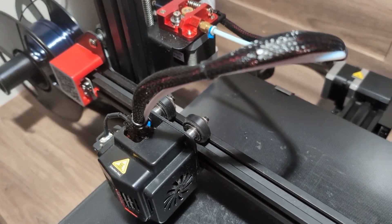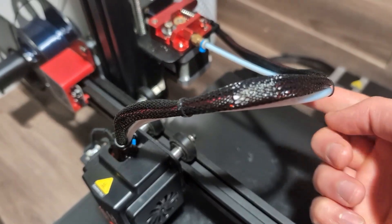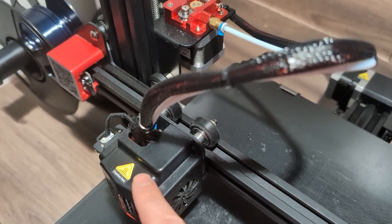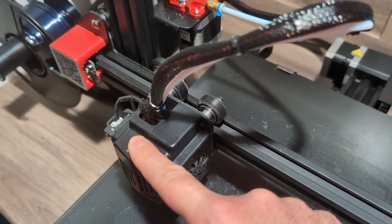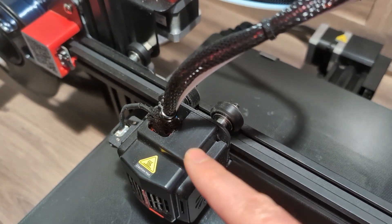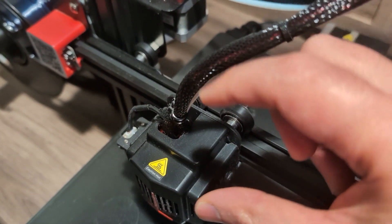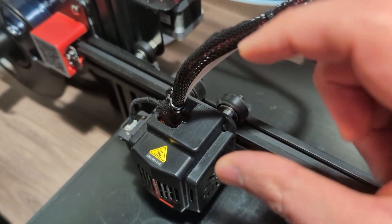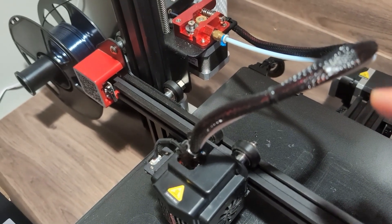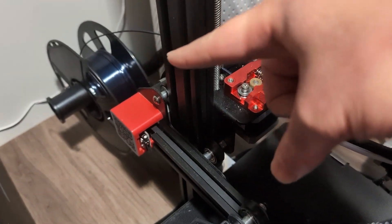The bowden tube does not support as wide a range of filaments because of the long tube, so flexibles like TPU don't work well with it. However, one benefit is that the hot end is very light and more reliable, and it can move on its own without carrying the extra weight of a motor on top.